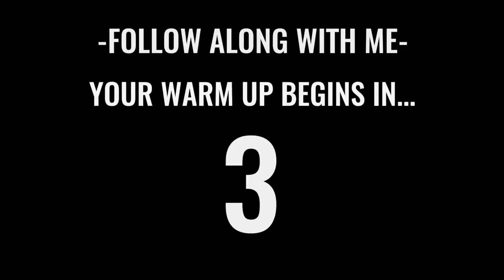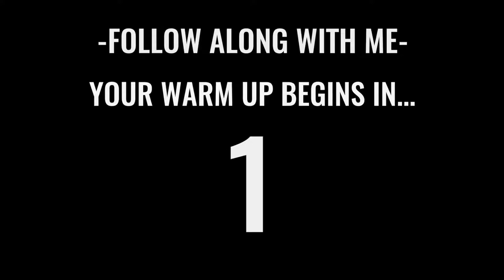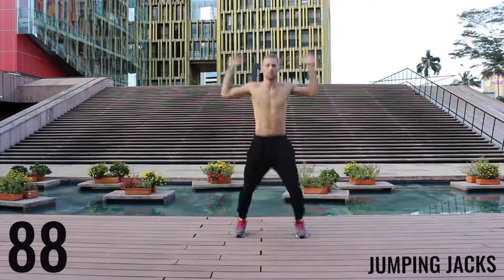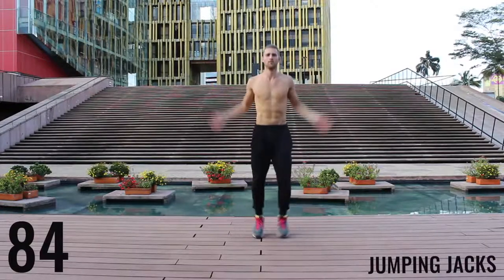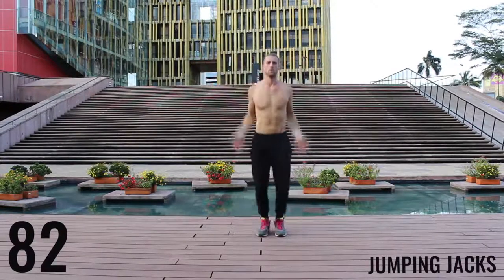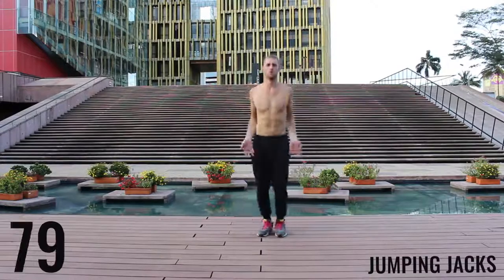Alright fam, let's get after it. We're starting off with jumping jacks for the first exercise of the warm-up. You get 90 seconds in this warm-up — really want to go at about moderate intensity. Don't kill yourself here. Just get your body warmed up, start moving.